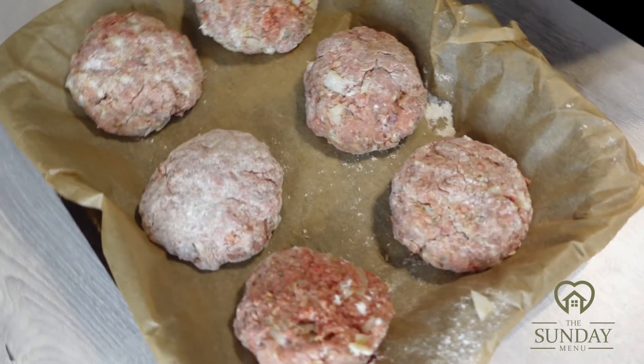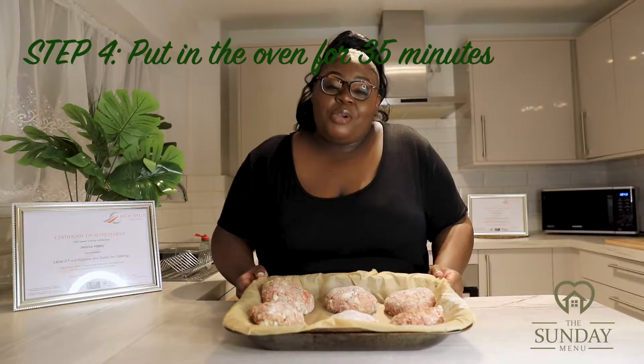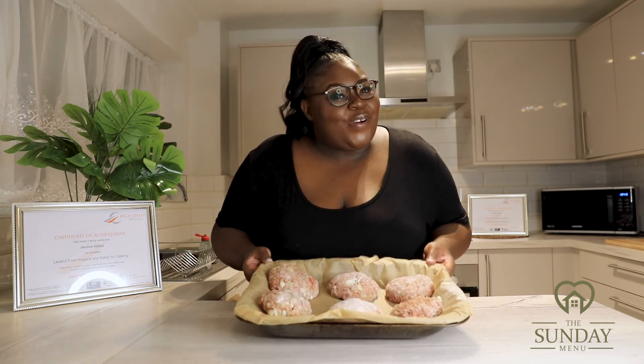So this is how they come out. I've laid them out nice and spaced on the tray so they all cook well together in the oven. I'm going to pop these in for 35 minutes and once they're all nice and done, I'll bring them back to show you the end result.